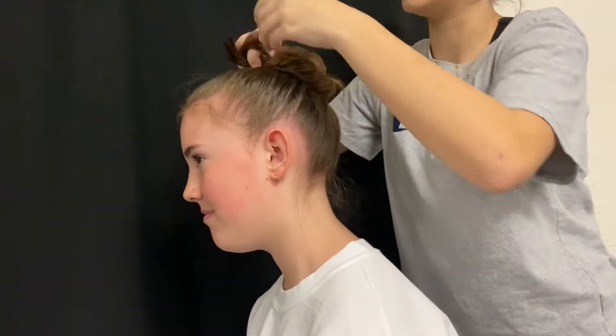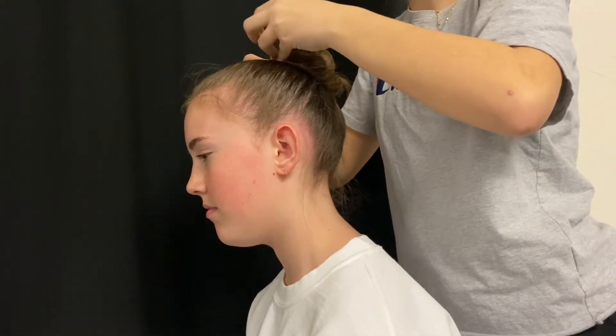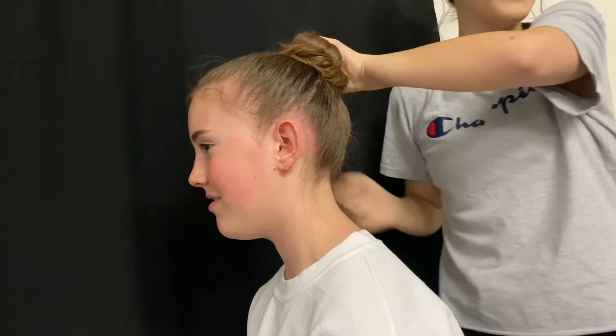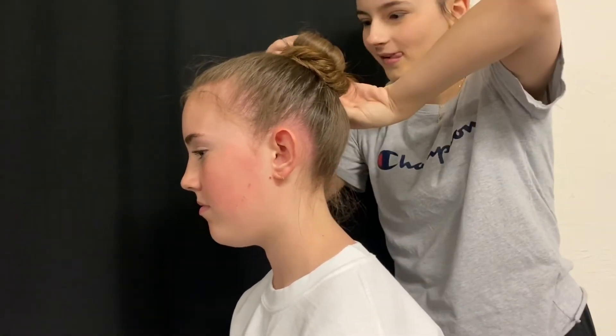I think I used about five bobby pins, and it's okay if there are little flyaways. The hairnet will secure those down, so it's okay if there are some flyaway hairs coming out of the bun.